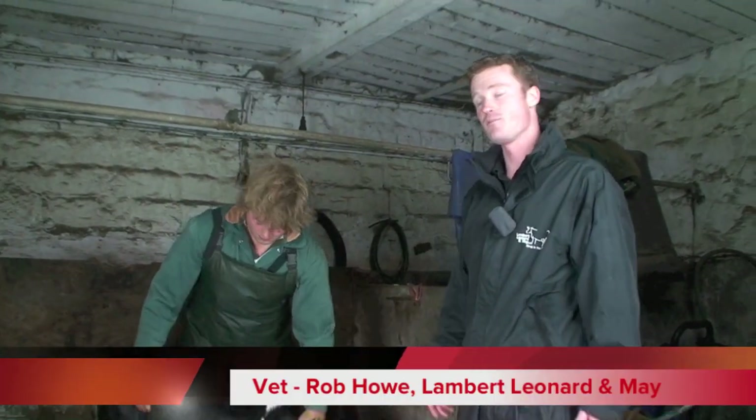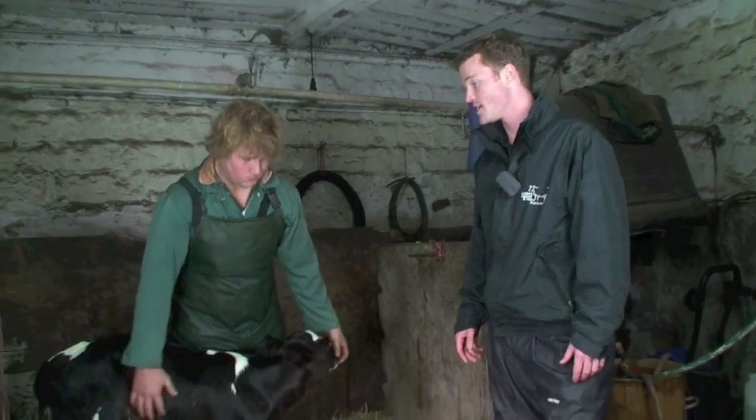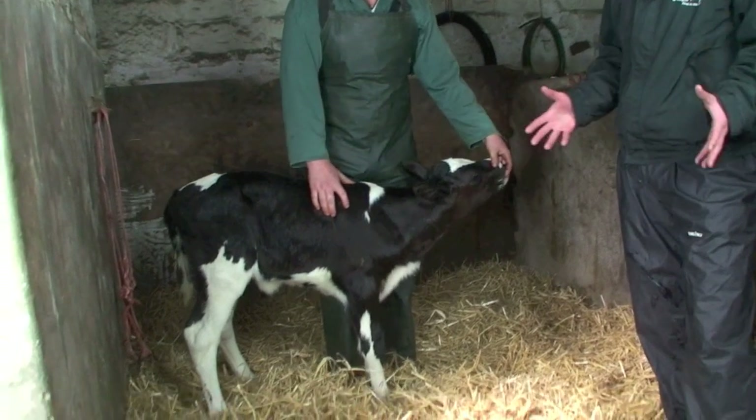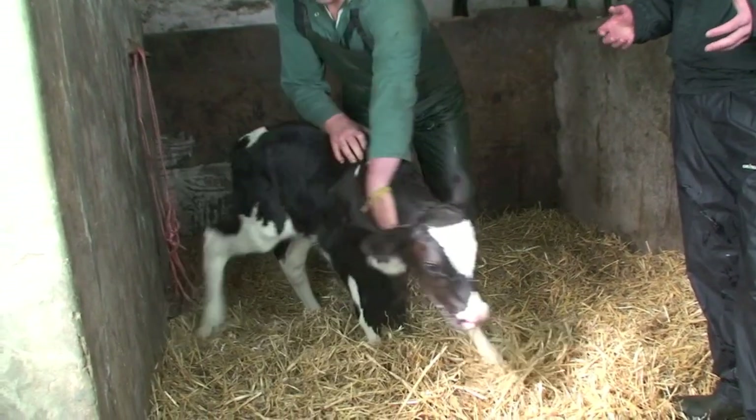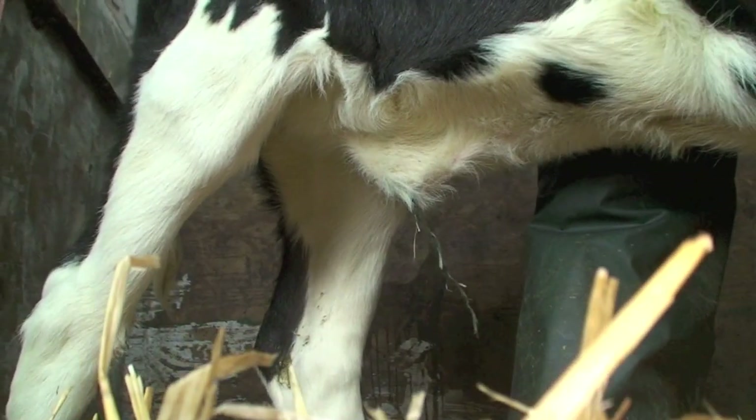In this video we're going to talk about navel ill, which is simply an infection in the navel post-calving that happens to quite a few calves. First thing to say is if you think you have a problem with it in your herd, you need to contact your vet and get a plan in place for prevention and for treatment.